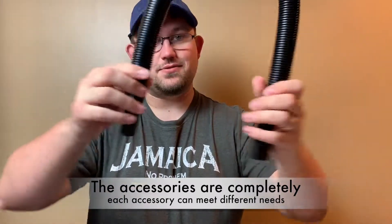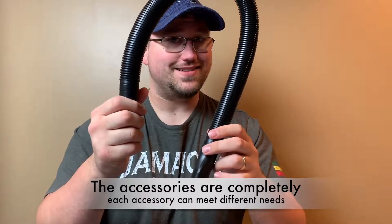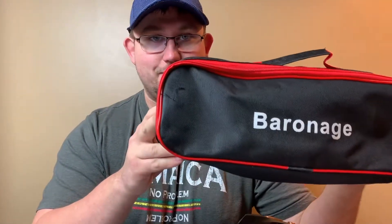Don't forget our extension hose to reach those hard to reach places, and everything comes in a handy carrying bag.